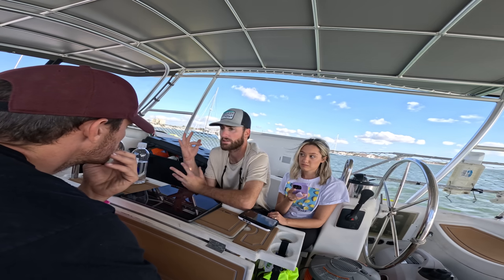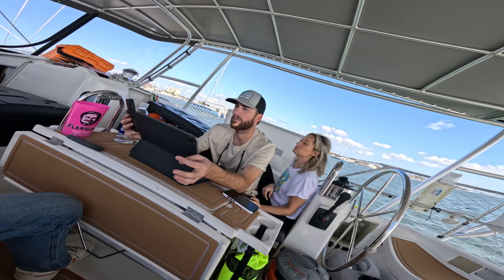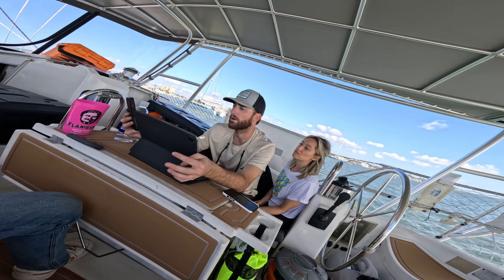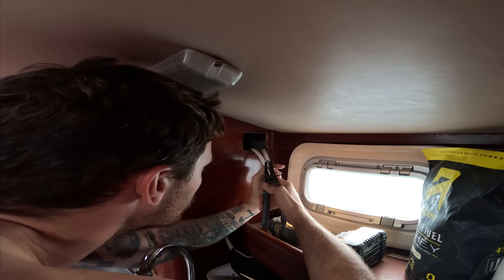Everything in the Victron system ties into the brain. The brain has a touchscreen display. Cory and I talk about everything we're going to wire in and we make sure that the 3000-watt inverter that we ordered is going to be sufficient to run and power everything. Next, I get started installing some outlets for once the inverter's in.